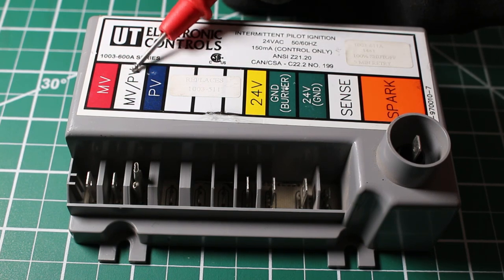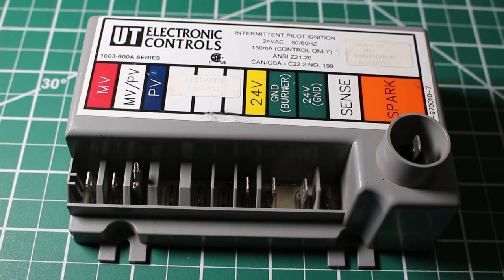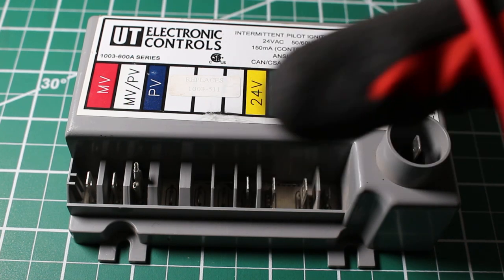Now this circuit is being completed and our main valve is going to energize the gas valve — another solenoid in the gas valve — where a much larger amount of gas is going to flow. And from there, we have fire.